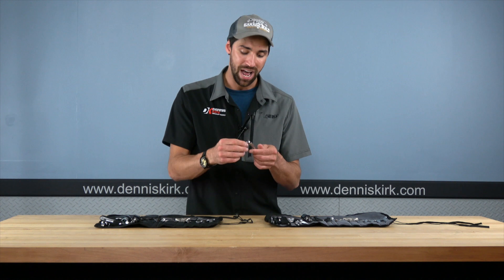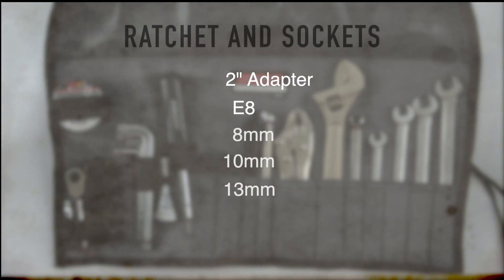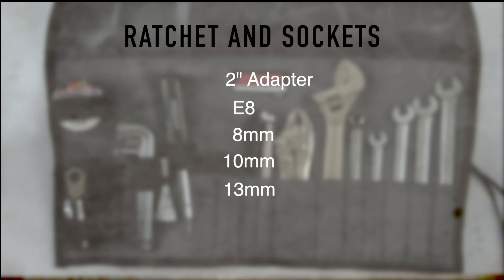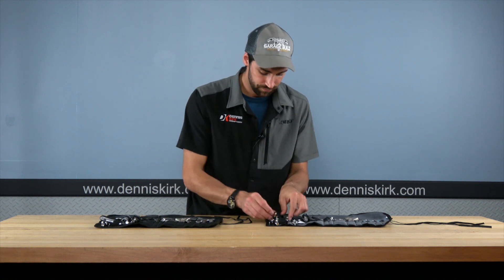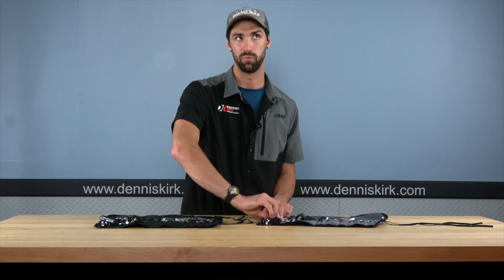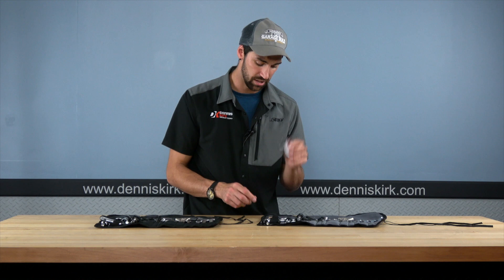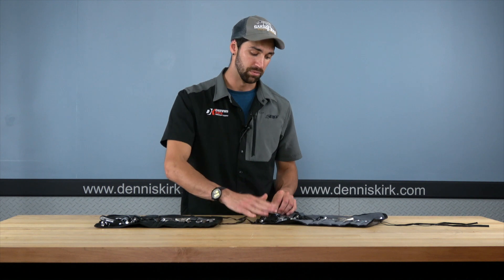Coming over to the ratchet — same ratchet as we took a look at last time, built with quality, built solid. I really like these. When it comes to our socket set, we're going to have an E8, a regular 8, a 10, around 13, and then also a special nut as well. We have electrical tape versus the last one which was 3M tape, so we're going to have electrical style tape in there. That's going to do it for the BMW case.